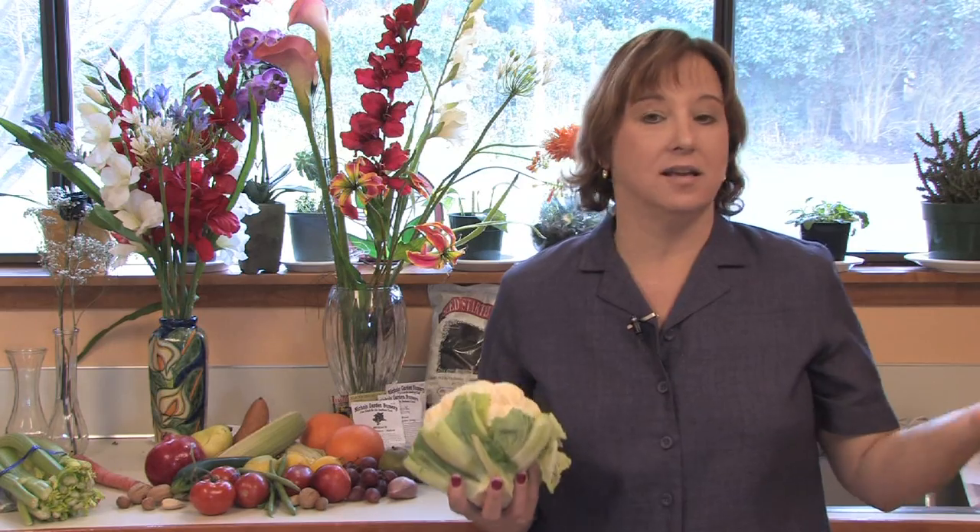The plant will die back in the fall and winter, so then you just start the seeds again the next spring. Cauliflower is an easy vegetable to grow and very rewarding.